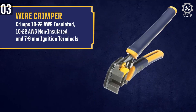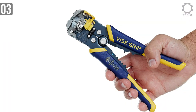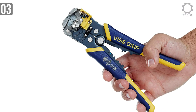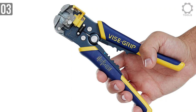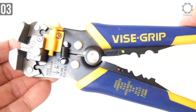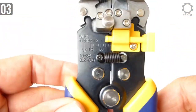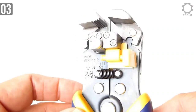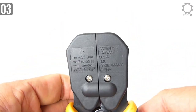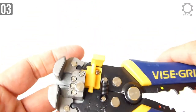It crimps 10 to 22 AWG insulated or non-insulated wire, and for ignition terminals, that's 7 to 9mm. It's not a small wire stripper, but the grip makes it perfect as a portable tool — you can easily carry it on your utility belt. The comfortable rubberized synthetic grip provides a great experience. The price and support from Irwin Vice Grip make it a great buy and easy to recommend for both work needs and daily DIY projects.